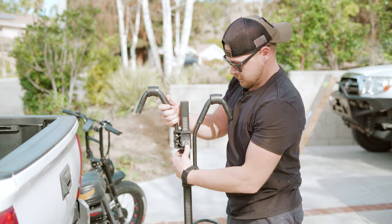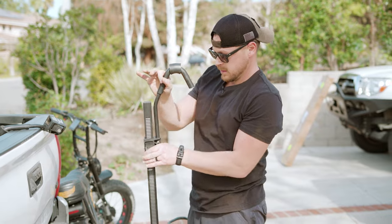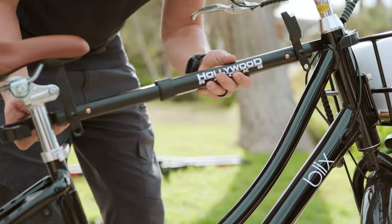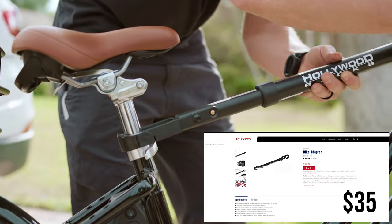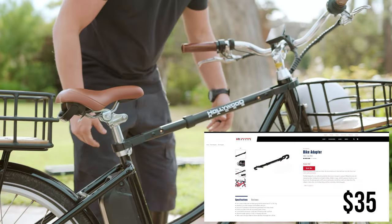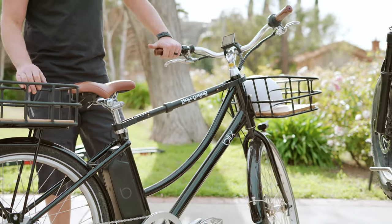If you have multiple bikes that you're going to be bouncing back and forth between, you're going to have to fiddle with all of these knobs and levers to make sure the rack is fitting your specific bike. Another con is that if you have a step-through bike, you have to purchase an additional bar because it's going to need a different type of bar to mate with the bottom half of your bike to hold it in place.